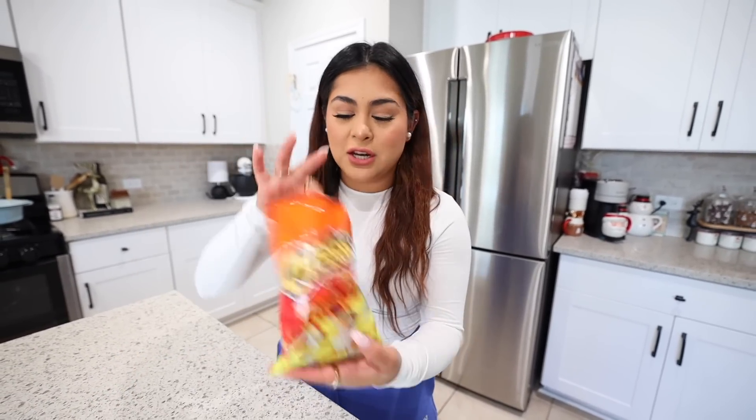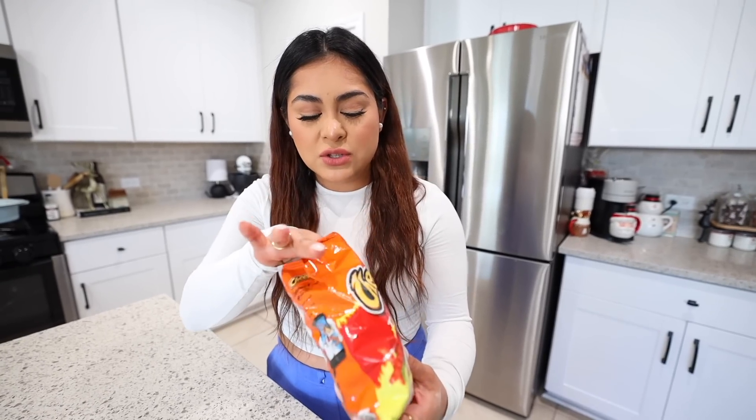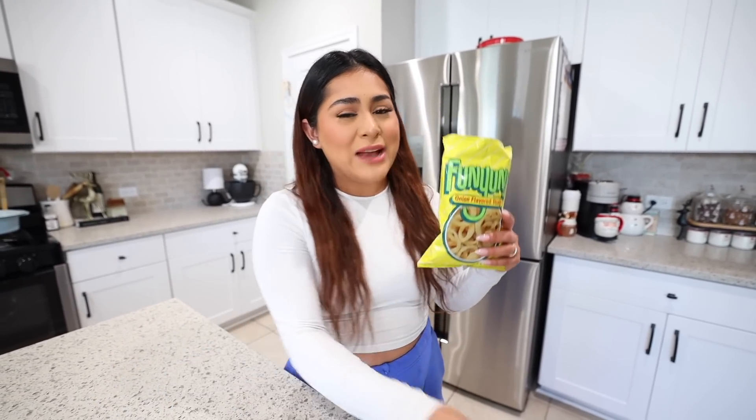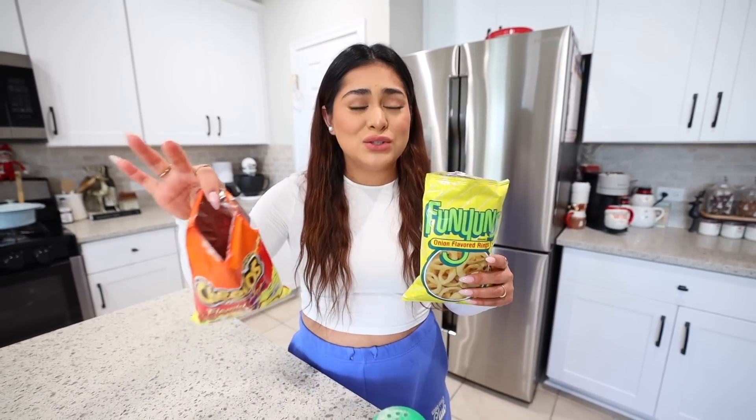Now let's try the Hot Cheetos. This is going to be an interesting one because Hot Cheetos are spicy. I don't know how I feel about this one. The spiciness of the Hot Cheeto is completely gone. These are a little bit on the salty side, so I'm going to rate these 6 out of 10. I would prefer the Funyuns with the ranch seasoning versus the Hot Cheetos — definitely try it with the Funyuns, with the Hot Cheetos not so much.